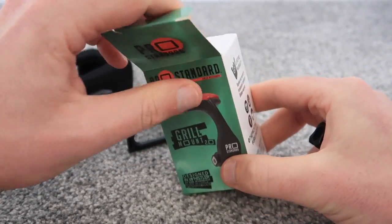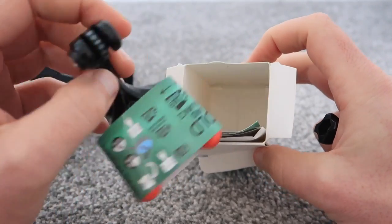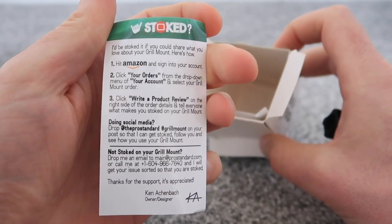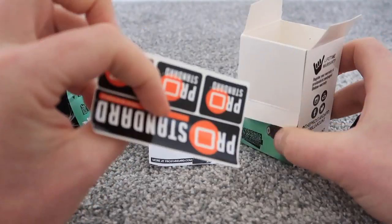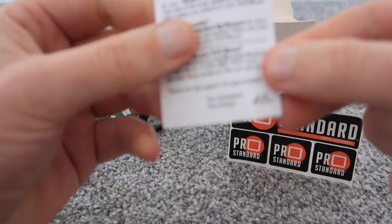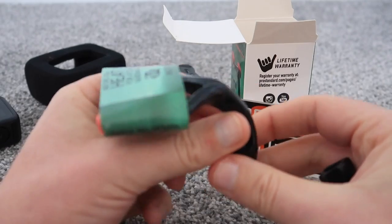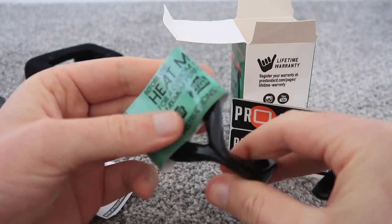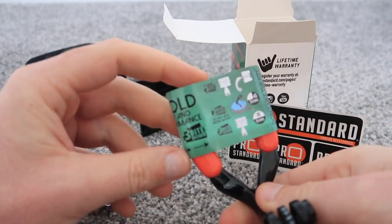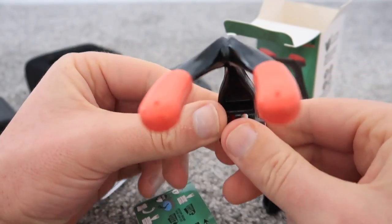The price is below — I'll put the link below. Let's see what we get in here. We've got a little advertisement, an offer for a review — we'll definitely do that. Some stickers. Ken is the owner and designer. This is the actual mount here. The box says it's all recyclable packaging, not plastic. It's got a lifetime warranty as well.